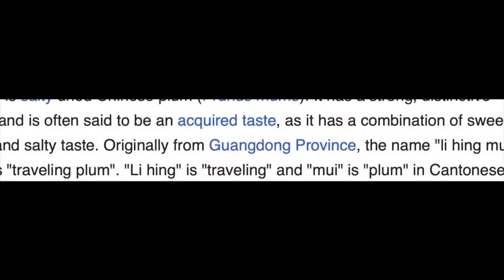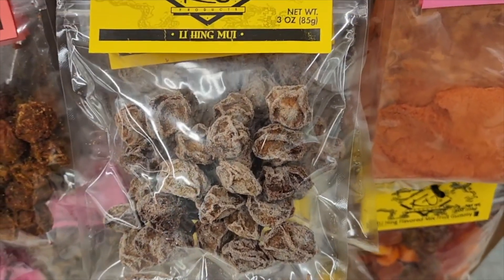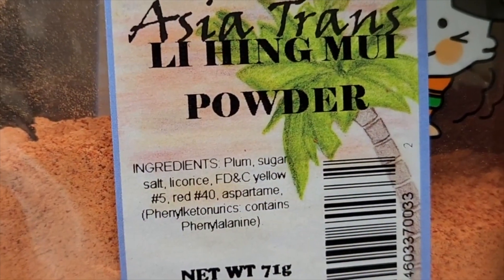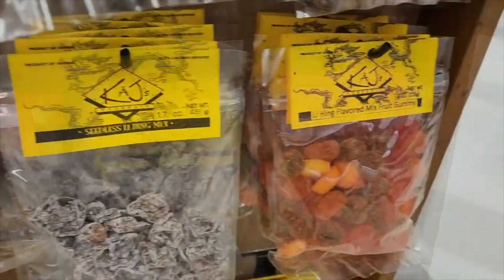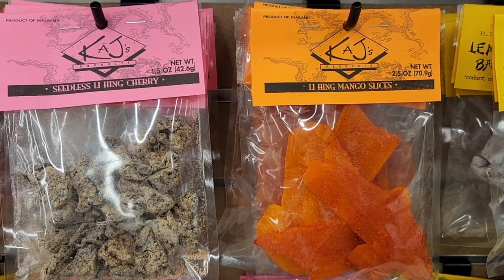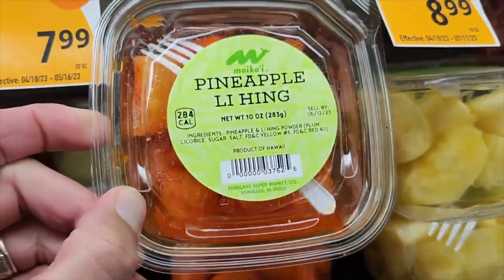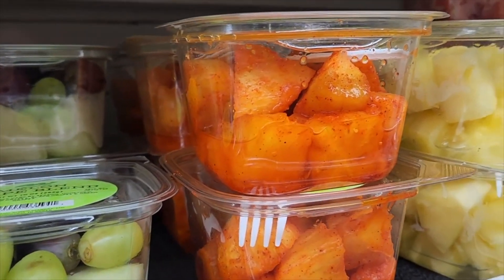Lihingmui is a popular snack here in Hawaii, originally from China. It means 'traveling plum' and it is dried salty-sweet-sour plums sprinkled with a powder made from the skins of dried plums, as well as sugar, salt, licorice, and usually some preservatives. You can find gummy bears and all kinds of snacks and candies coated with lihing powder, and also the traditional plums — seed-in or seedless — as well as other fruits like dried ginger, dried mango slices, and dried cherries. The lihing powder itself is the quintessential ingredient, and one of the best things you can do with it is sprinkle it all over pineapple — the sweetness of the pineapple combines with the tanginess for a perfect combination.